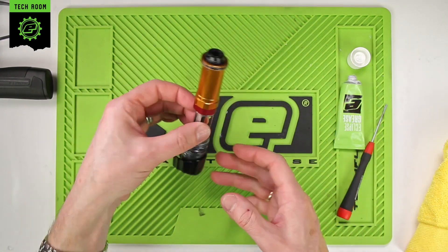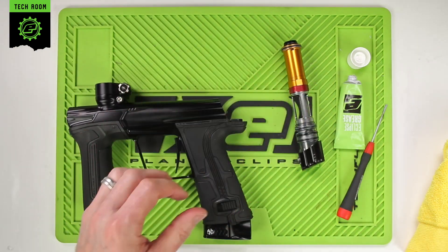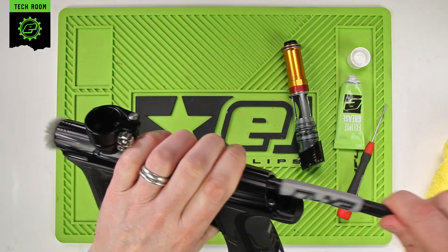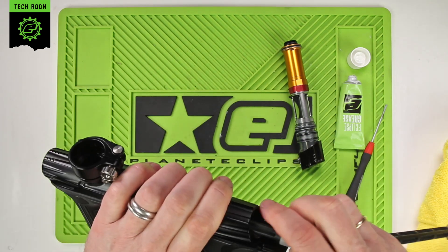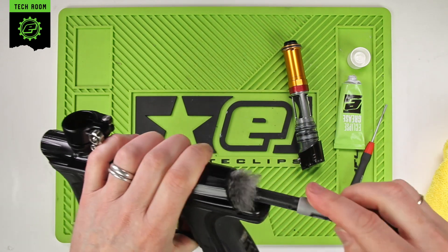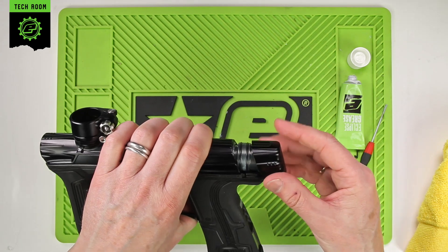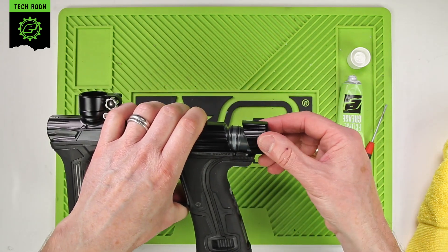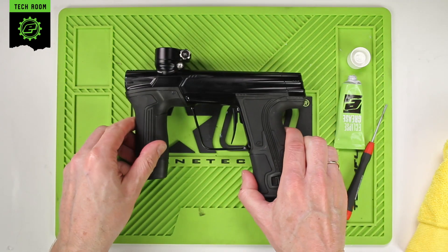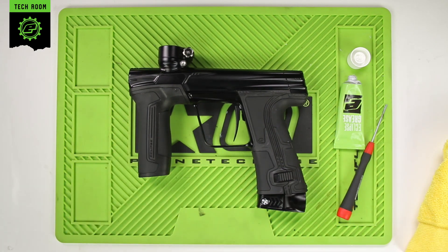While we have the drivetrain out and before we reassemble, use a fluffy swab to clean all the way through the breech — that'll clear any dirt, debris, and old paint. Also clean the inside of the main body and take the old grease out of there. Then slide the drivetrain back in, make sure the back cap is lifted up, push it all the way in, put the back cap down, and that is the OP core basic and advanced maintenance for the CS3.